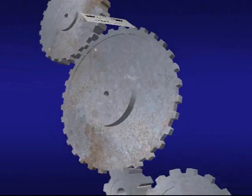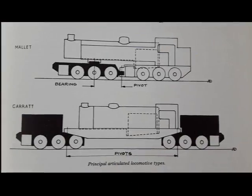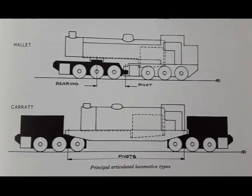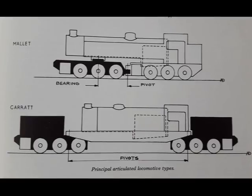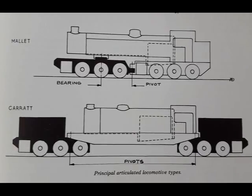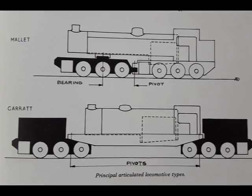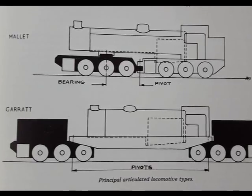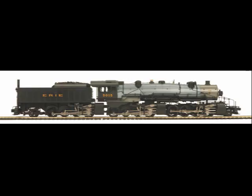There has been much speculation why Garrett locos were not adopted by American loco builders when, on the other hand, the Mallet design was so prevalent. Some sources state that the reason was reduced locomotive traction as fuel was consumed, referring to the experiences with triplex locomotives. I wonder if there weren't other issues also.